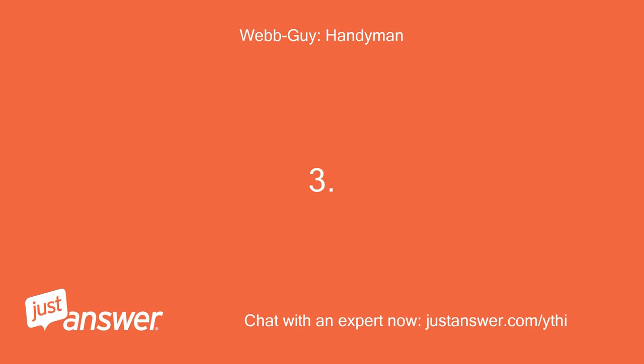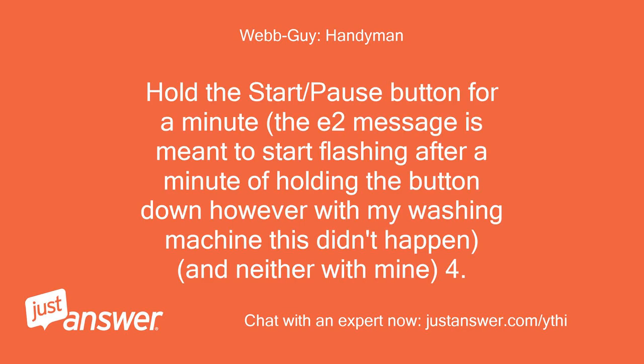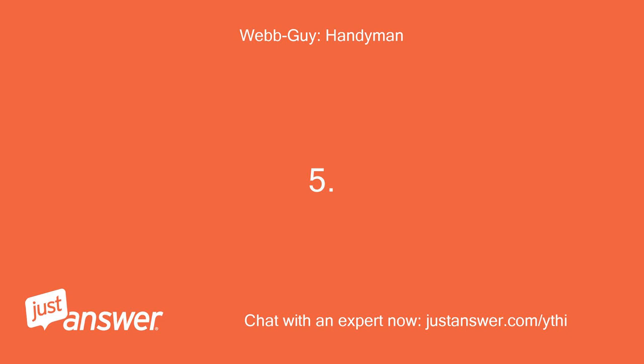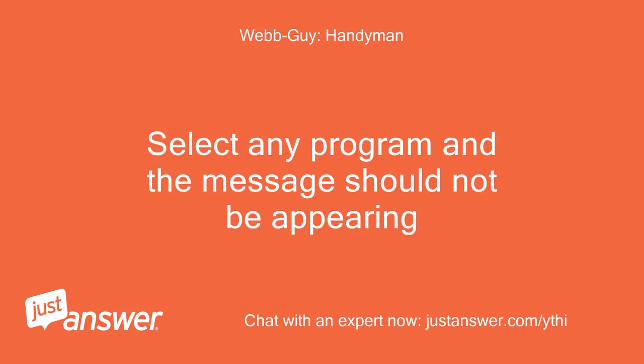Step three: hold the start/pause button for a minute. The E2 message is meant to start flashing after a minute of holding the button down; however, with some washing machines this didn't happen. Step four: release the button and turn the dial back to the off function. Step five: select any program and the message should not be appearing.